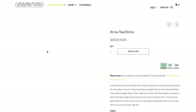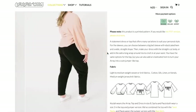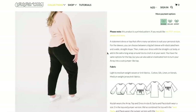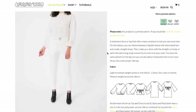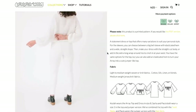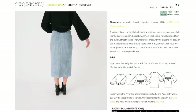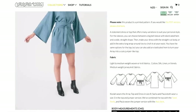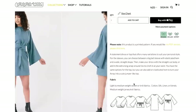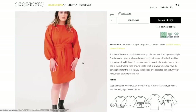We have the Array Top or Dress — a statement dress or top that offers many variations to suit your personal style. For the sleeves, you can choose between a big bell sleeve with elasticated hem and a wide straight shape. Then make your dress with the straight cut body or add in the extra long wrap-around ties to cinch at your waist. You have the same options for the top, but you can also add an elasticized hem to turn your Array into a cute jumper-like top. They're recommending lightweight woven knits, cotton, silk, linen, or blends, or even medium weight jersey knit fabrics.